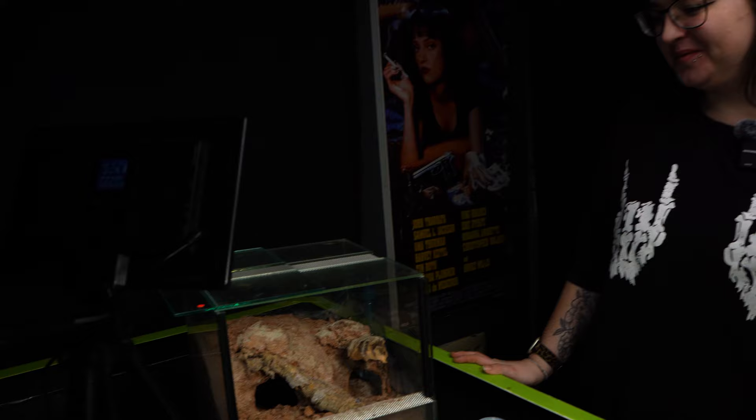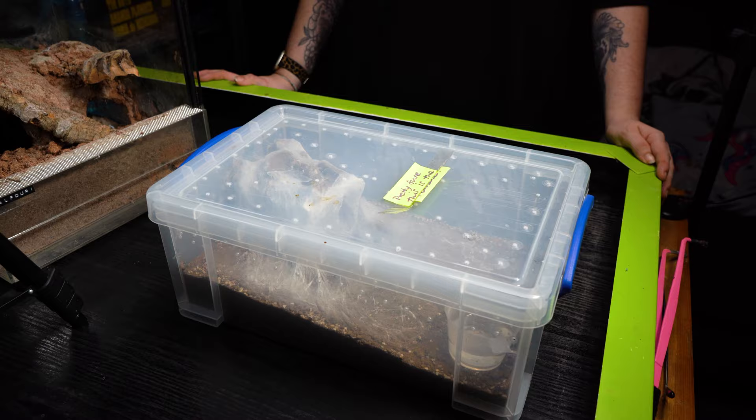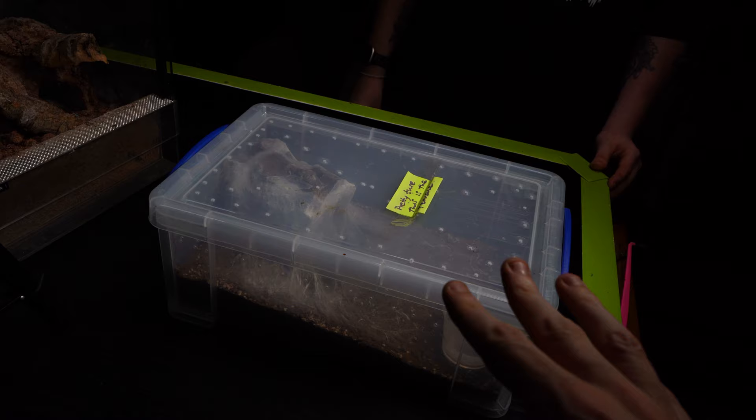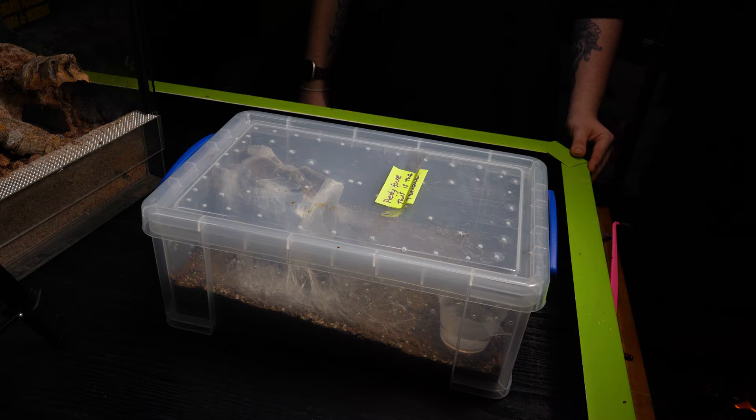The female that was inside before was absolutely aggressive — a mad one. She was in the room upstairs and used to strike on the glass. She was an absolute nut job! But inside this tank it's going to be this female here. We've even still got Amy's little label on it, so pretty sure this is female.